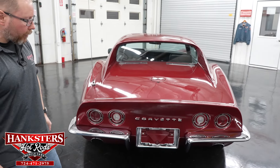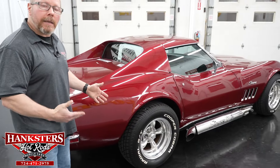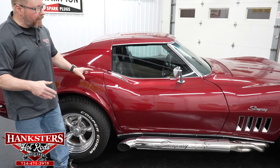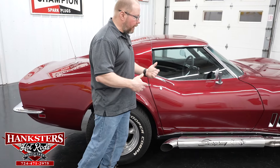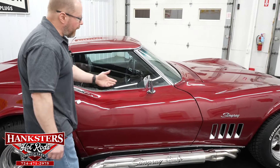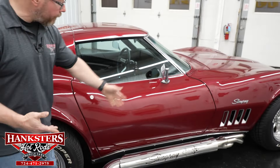You've got the Corvette badging back here — the letters and emblems all look good. Walking around to the passenger side of the car, the paint is still nice, smooth, and shiny all the way around — I don't see any marks to really call out on this side. The wheels and tires are all in good shape as already noted. You can see the condition of the chrome and heat shields on the side pipes, which looks very nice. The chrome mirror and glass are in great shape with no chips or cracks on this side.